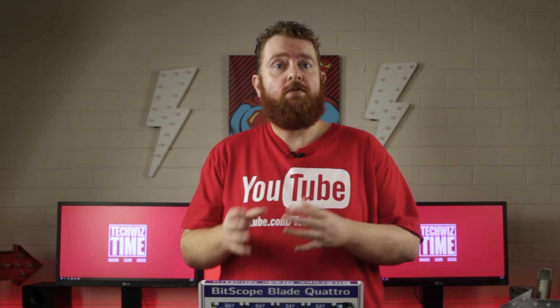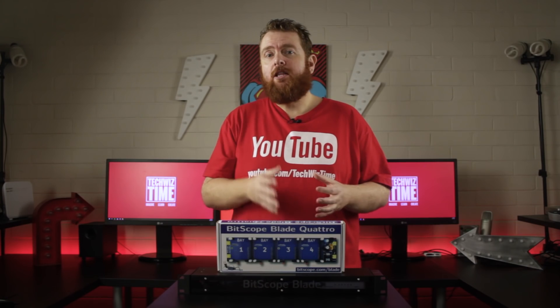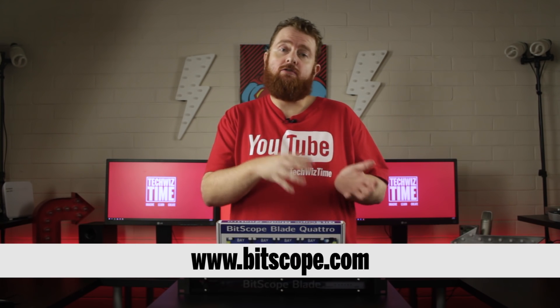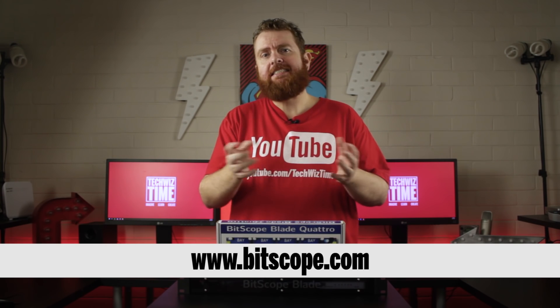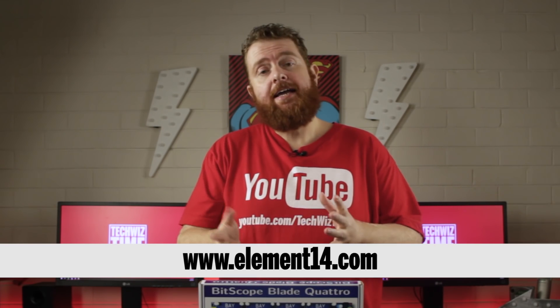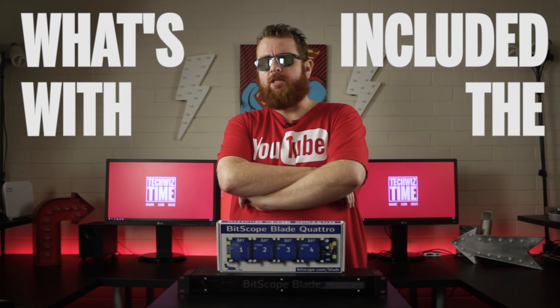If you need to use the HDMI port or audio port, these are accessible from the first Raspberry Pi slot. USB ports are accessible from the rear for all Raspberry Pis. You can find the Quattro Pi or the full Bitscope Blade Rack directly from the Bitscope website — link is in the description — or from resellers like Element 14.